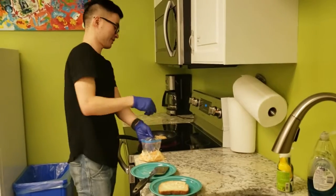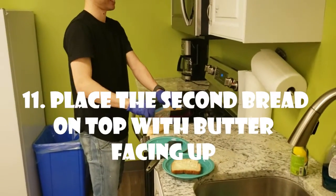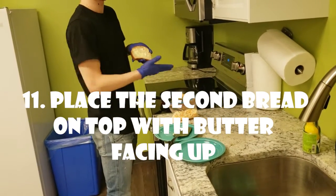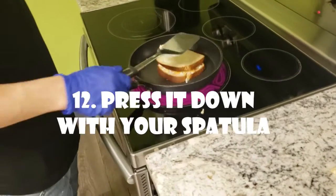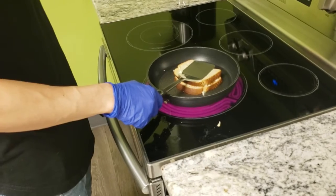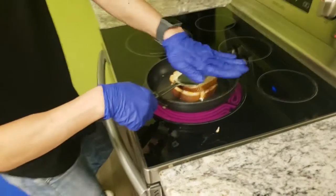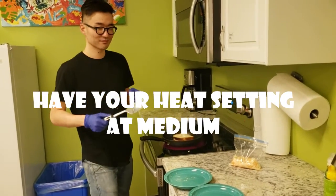Dennis, that looks lovely! Now take the second piece of bread with the butter facing up and put it on top of your cheese. Take your spatula and press it down a little. Now let the one side cook and brown.